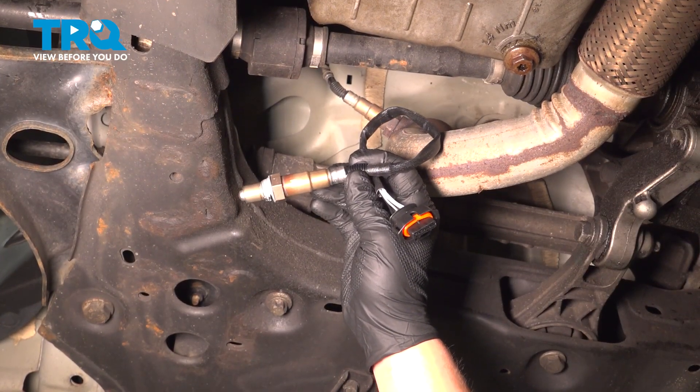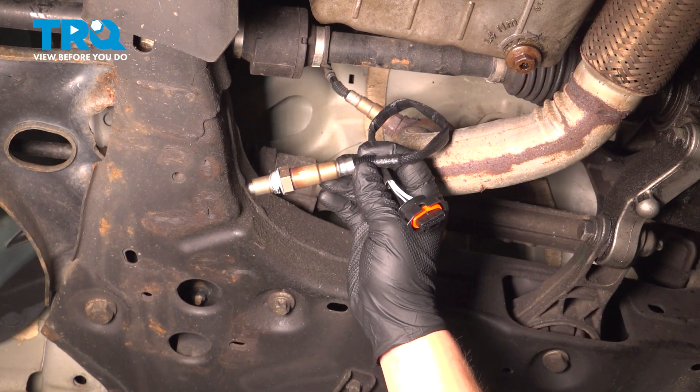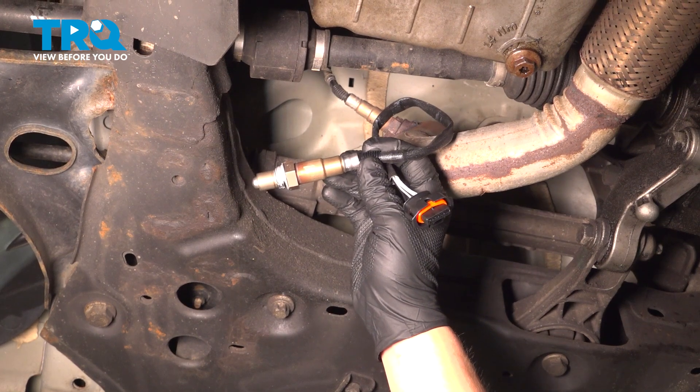In this video, we're going to show you how to replace the rear O2 sensor on your Chevy Sonic. This will be located behind the engine. Let's get started.